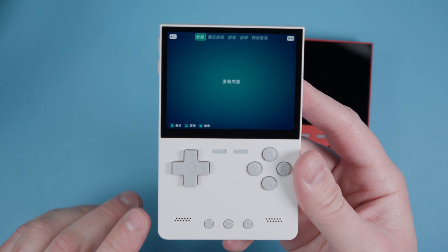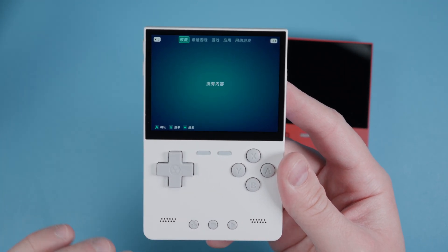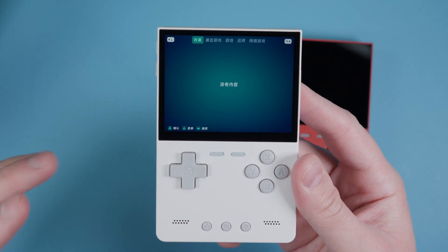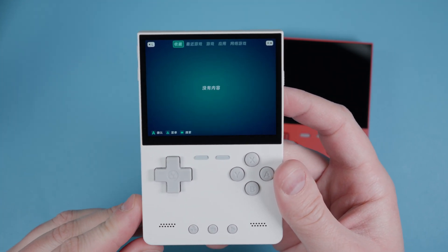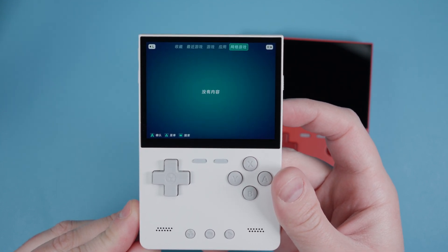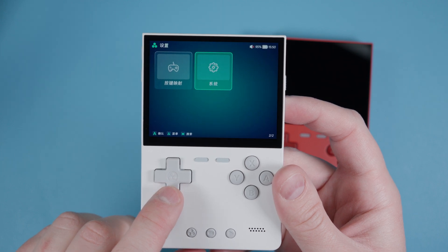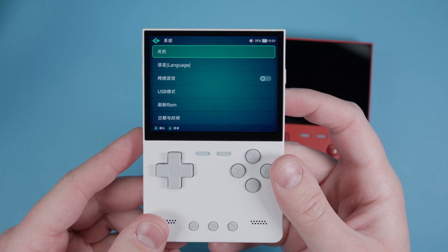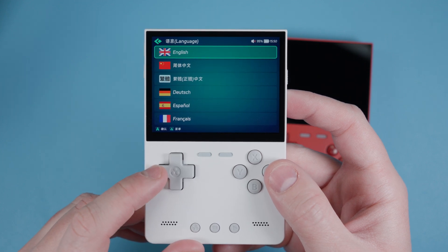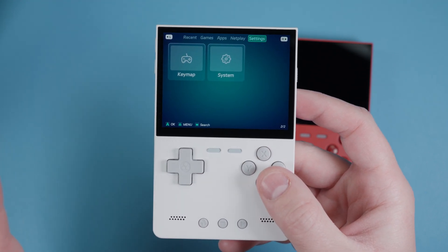My white brick got delivered in Chinese and I was a little confused. The manual does tell you how to fix this, but just in case you need a visual: use the R1 shoulder button to go all the way over to settings - it's the last one. Click the settings cog, scroll down, and you'll see language. Select English and you're all set.